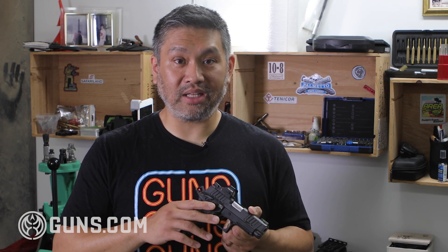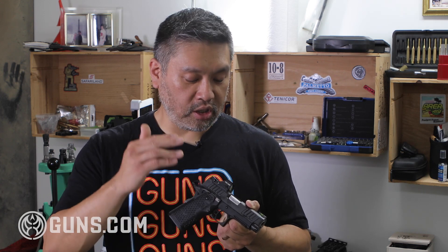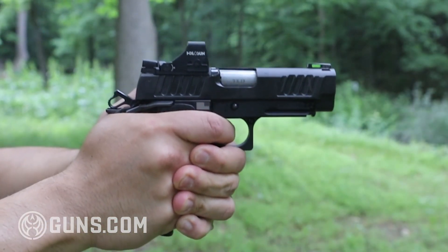If you have a different red dot — say a Trijicon or a Holosun — you'll need an adapter plate, but plenty of companies make adapter plates for this optics cut. In general, the plate system is pretty good — not too thick, so even with a plate it mounts the dot low enough. And it has redundant mechanisms that cam in and lock the plate into place so that even under recoil, that plate's not going anywhere.